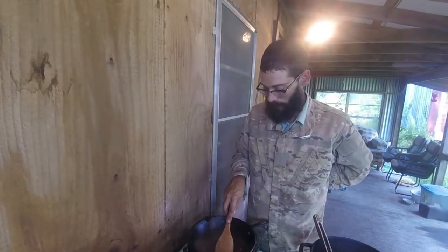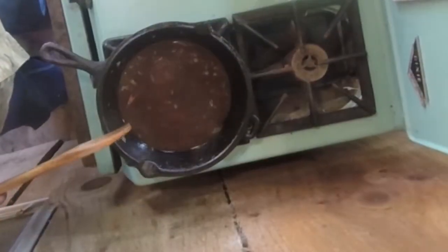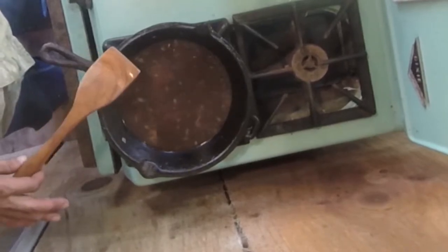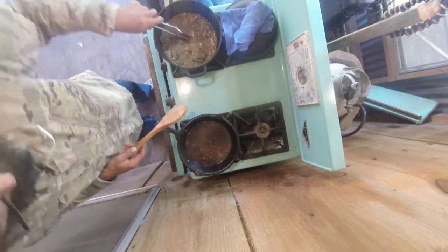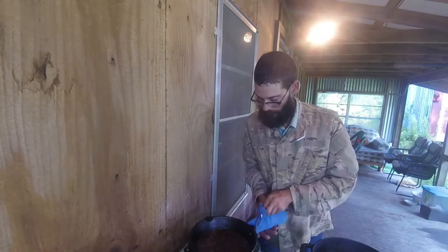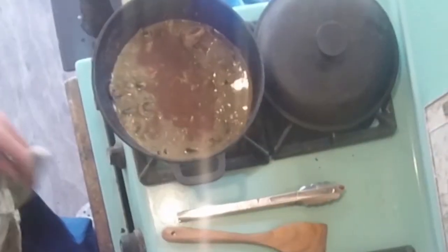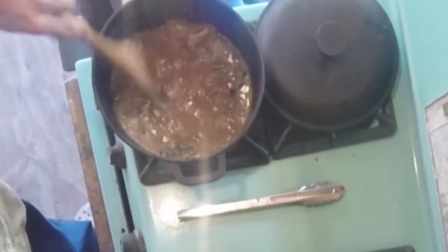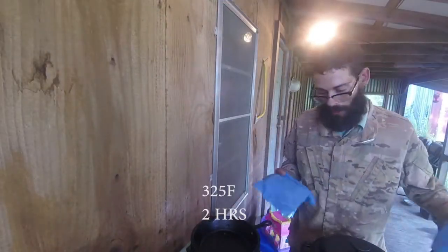We've got this to a boil — let's go ahead and scrape up anything we can. Now we're going to keep reducing it, reduce it a few minutes until you barely have anything left in that pan. Once that's reduced down, we're going to dump it into our braising pot with everything else and those short ribs. Just like that — cut the heat, give that a quick little stir, put the lid on, and that's going to go in a 325 degree oven for about two hours.